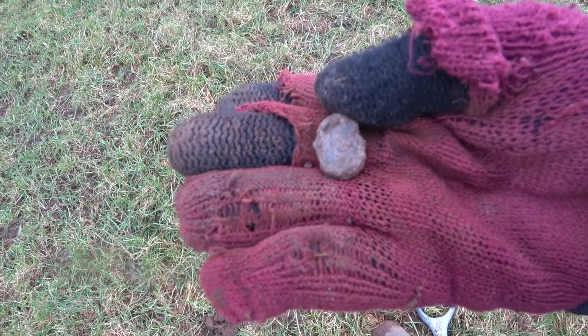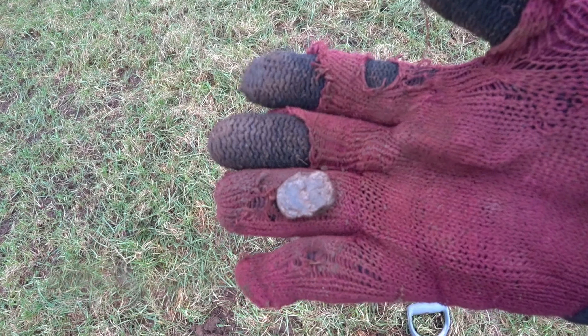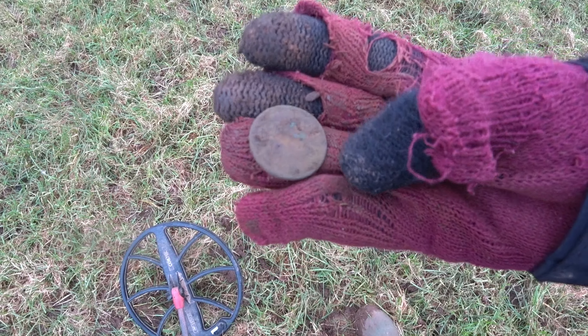Yeah, bag seal. We'll be heading back for a frothy coffee — just such a short trip today. Second coin — I thought it could be George the Third copper, and it probably is.